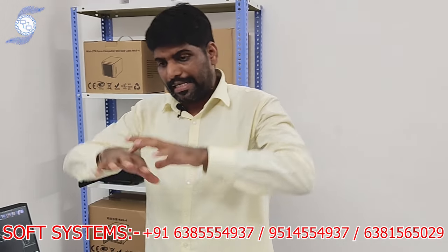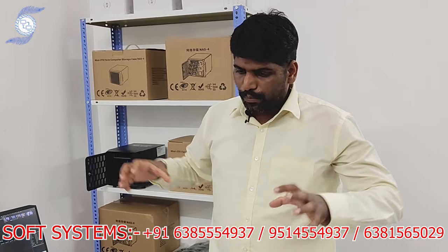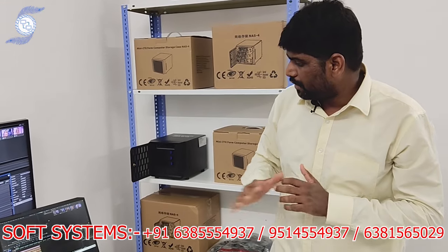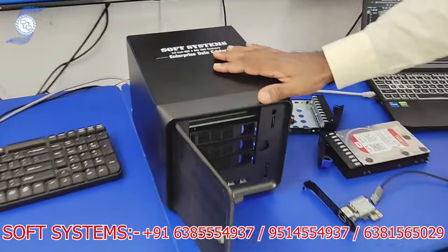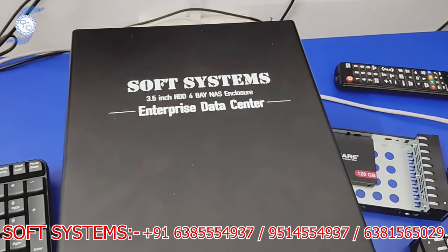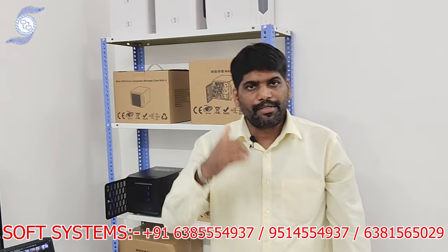Both systems are working at the same time using the same shared storage — it's like a team. You can have three or four people: one working on audio, one on color, one on graphics, one on editing. You can split the job as teamwork, and this storage supports the entire editor group working simultaneously. If you need more information about the project workflow and setup, please contact me. Thank you.